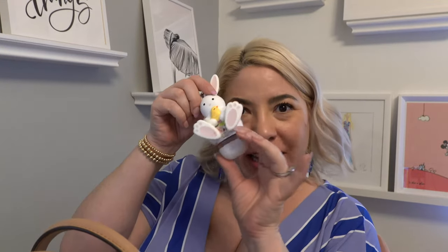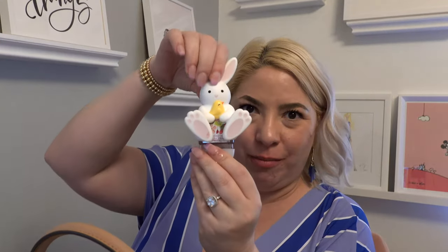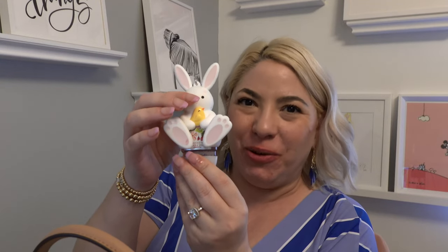I have my little bunny hand sanitizer — it's super cute from Bath and Body Works. I'll link it down below if it's still available. It makes a little noise; I just thought it was so cute and had to have it for Easter and springtime.